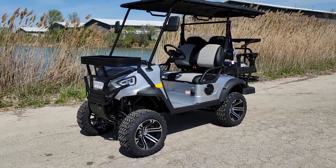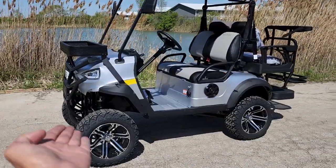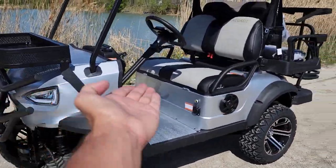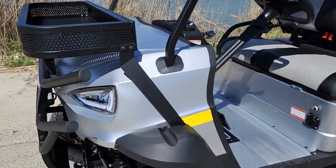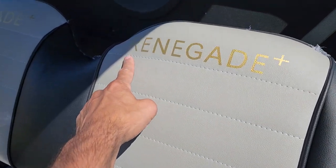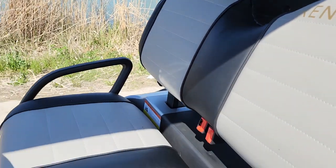What's up everybody? It's Gary here from SaferWholesale.com and today we're doing a little video on the Renegade 2.0 Plus — here in the nice silver color. It is the wonderful 5,000-watt electric golf cart. The Renegade Plus is available now from SaferWholesale.com, in stock.